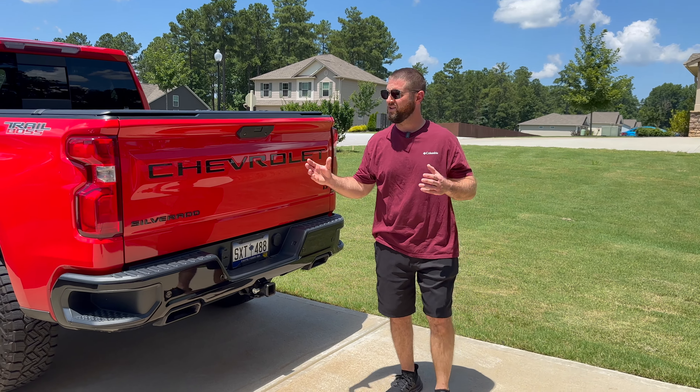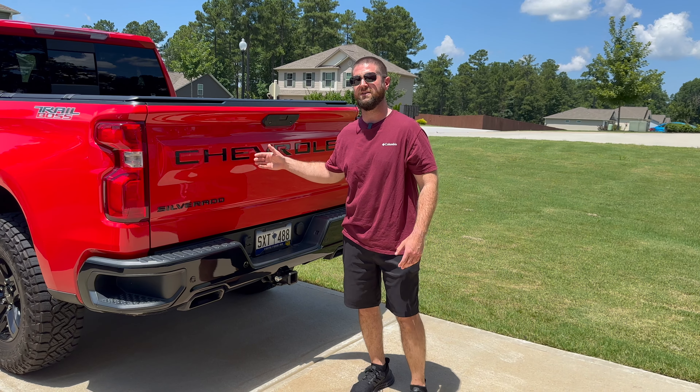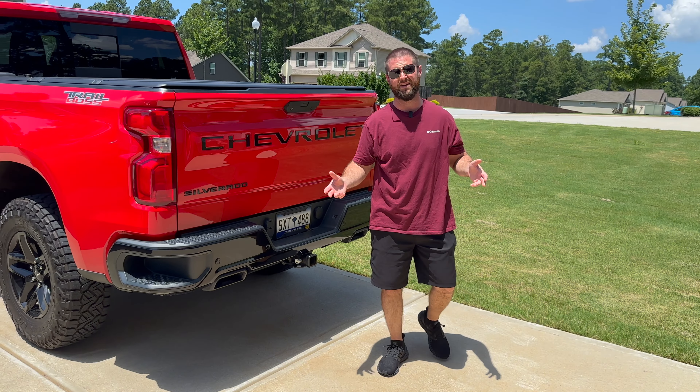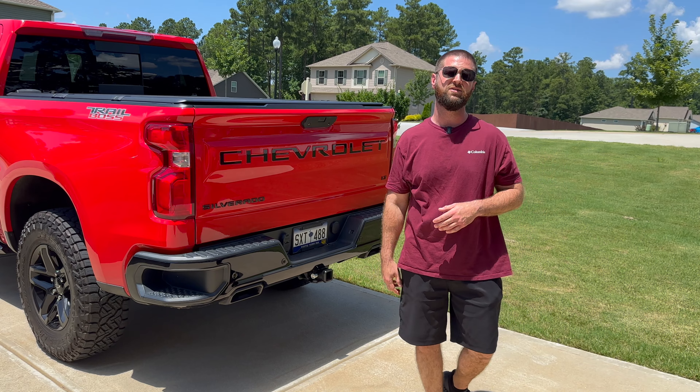If you're worried about installing these yourself, don't. First of all, it's pretty cheap if you were to mess up, but these are forgiving. They're very thick and I don't think you're going to mess them up. This is not something you want to pay somebody to do — they do offer those services, but you can definitely do this yourself.